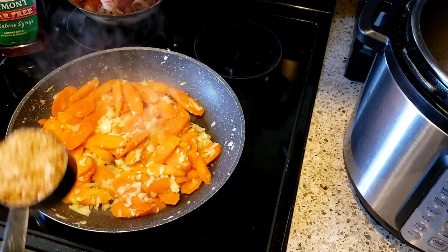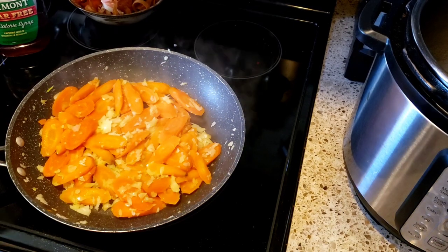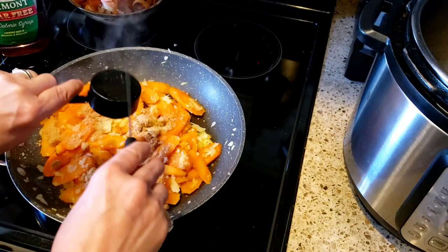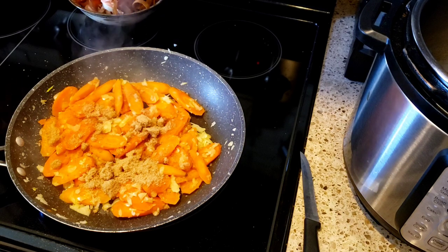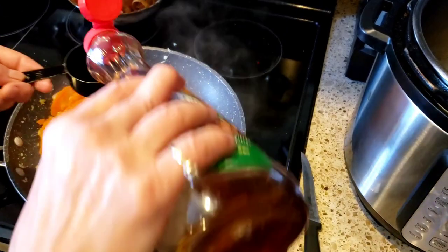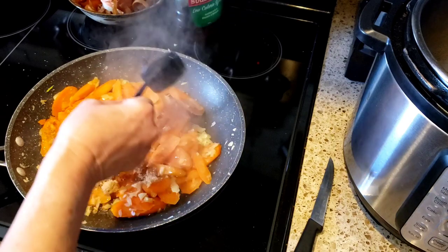The next thing is I have one quarter cup of my Swerve Gold brown sugar, which I'm just going to sprinkle around like so. This brown sugar is zero points, guys. It's going to start melting, and then I'm going to put in a quarter cup of my sugar-free maple syrup.